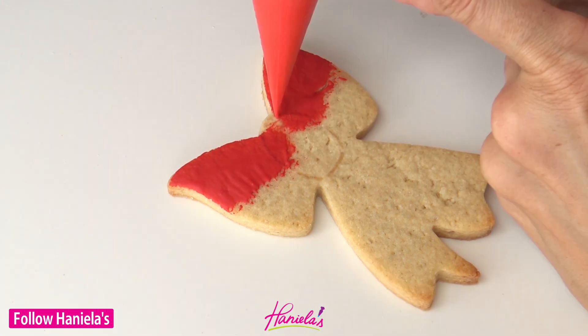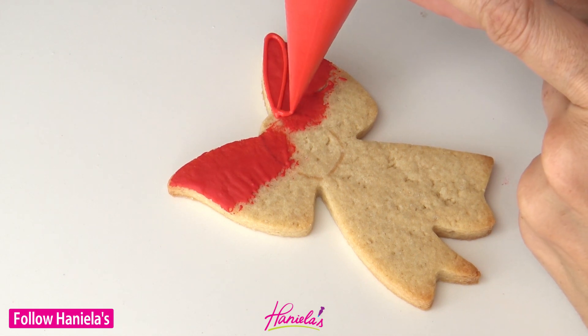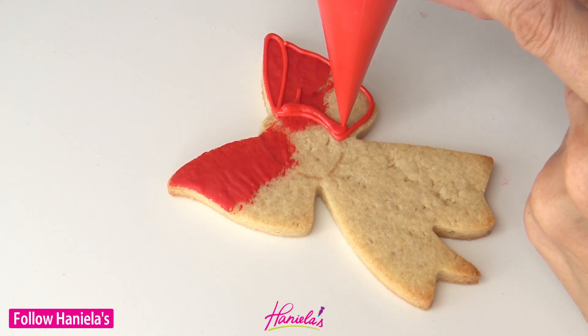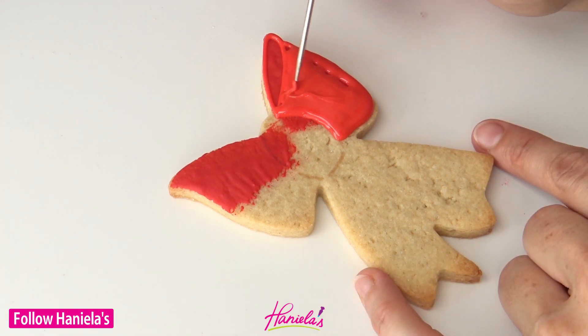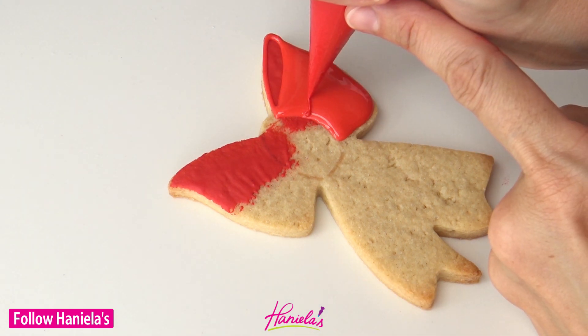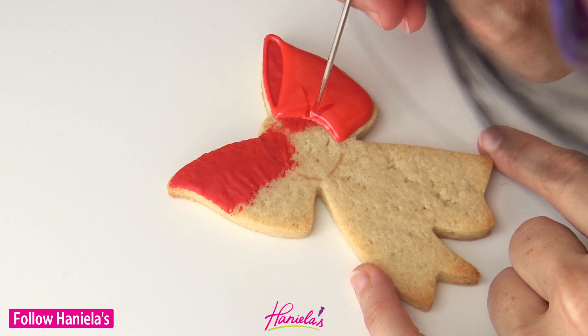Let it dry for about an hour or so, and then with an edible marker you can draw the guideline for the center knot. After that we can do the loops. I'm doing the right loop first using 20-second consistency royal icing, and I'm also going to add the creases using darker red — pipe short lines and then shape them with a scribe.